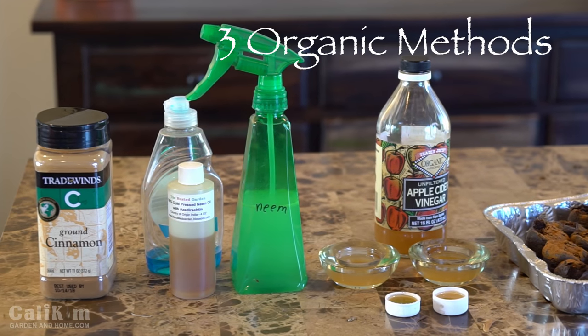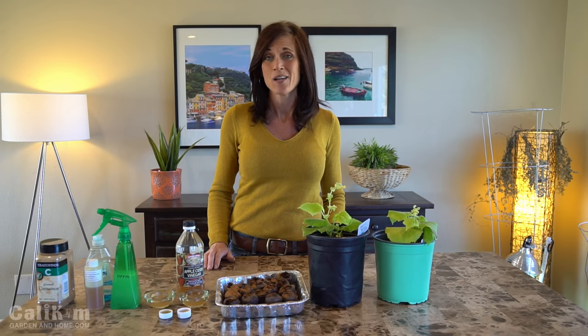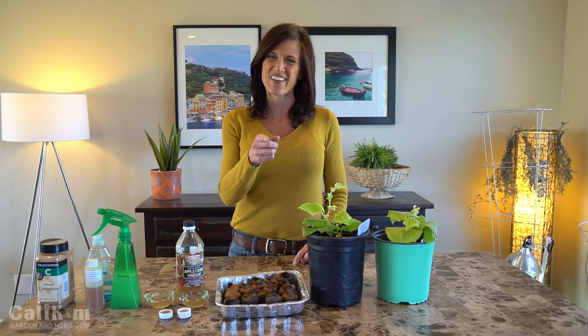There you have it — three easy ways for controlling fungus gnats so your plants can be nice and strong and healthy. Please comment below and let me know how you control fungus gnats with success and how your indoor garden is doing, and make sure you subscribe so you don't miss any future updates. Thank you so much for watching — we'll see you on the next video.